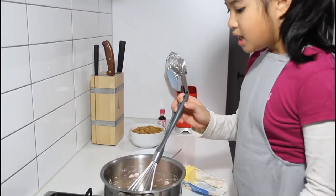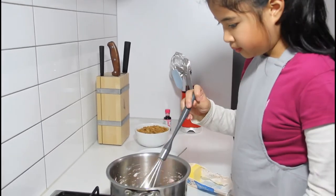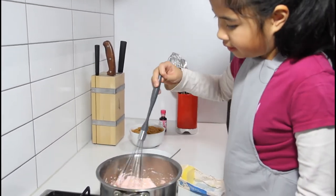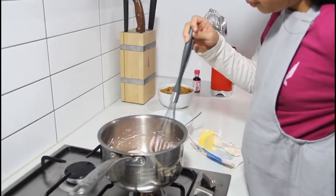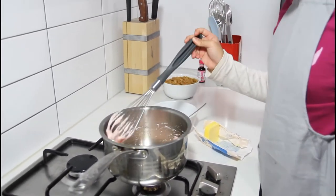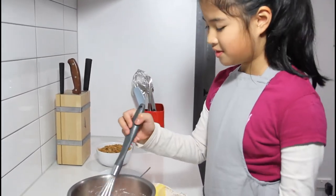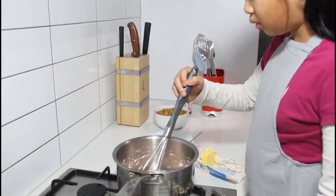Make sure it's on low heat. Last time I melted marshmallows, I put it in the microwave and it got all sticky and burned. So never use a microwave, and don't overheat it.